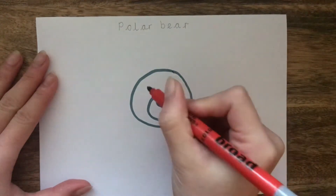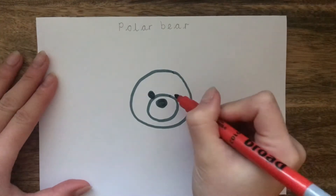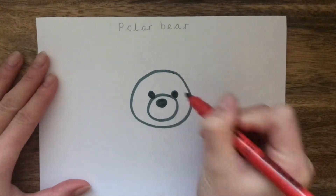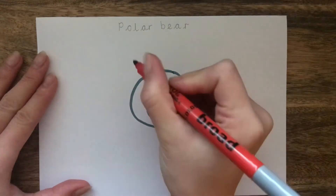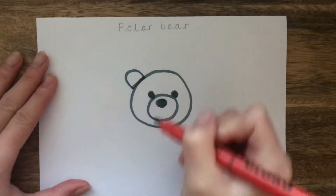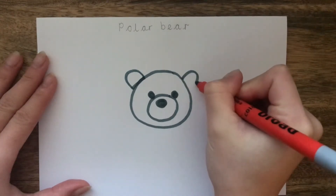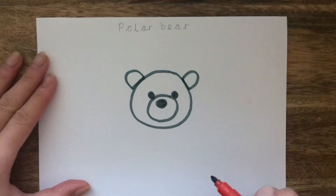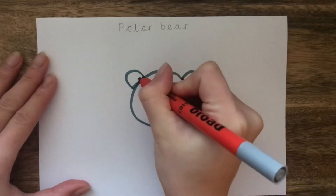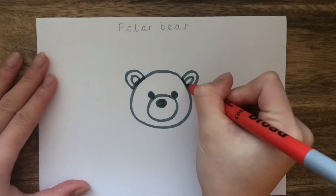At the top of that middle circle you're going to draw two small circles either side. These are the eyes. You can now see the face taking shape. We are now going to draw the ears. Draw two semi-circles on either side of the top of the polar bear's head. Inside those semi-circles we're going to draw two smaller semi-circles and shade those in.